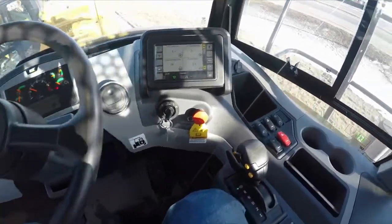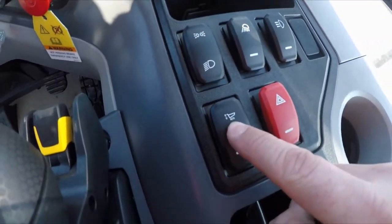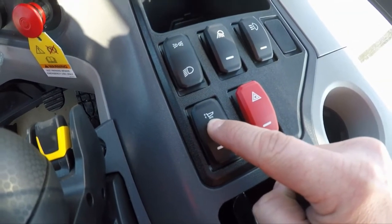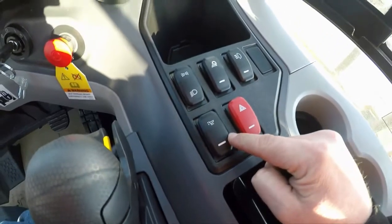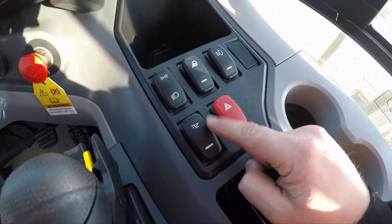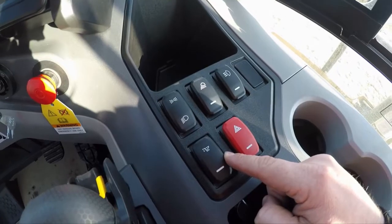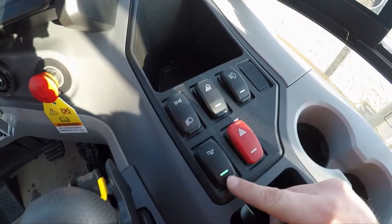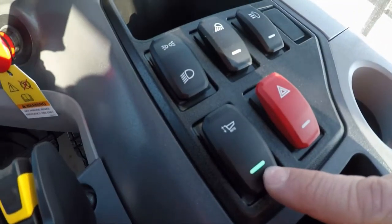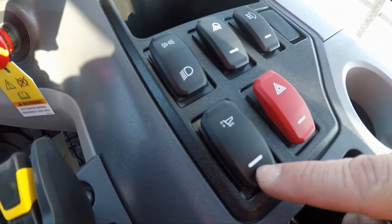The switch and the feature I want to talk to you about is this one right here. You can see on the little image there — a picture of the dump box with arrows going up and down, and 'auto' below it. This is the assisted hoist system switch, or AHS as Caterpillar calls it. This feature defaults to off every time the key switch is turned off, so if you want to use this feature you've got to remember to turn it on at the start of your shift. You'll see the little green light illuminate on the bottom of the switch telling you it's active.